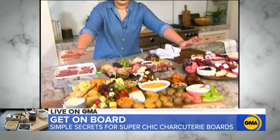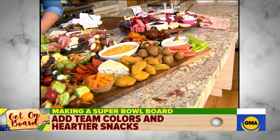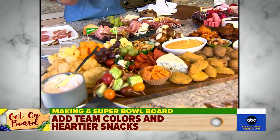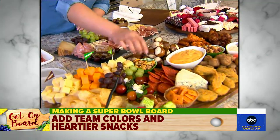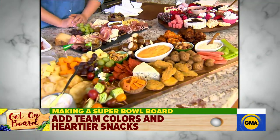Super Bowl's just around the corner — I filled my board with all of my favorite game day appetizers: chicken wings, pretzels, cheese dip. To really drive home your team morale, you can use cupcake liners with your team colors to really let them know who's going to win the game.